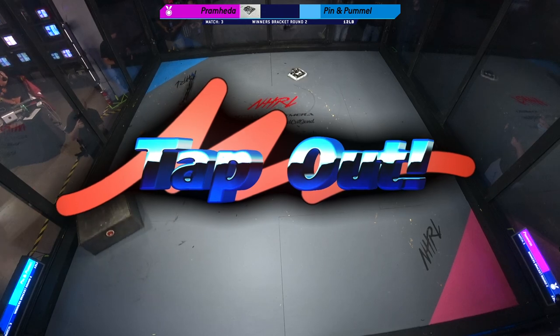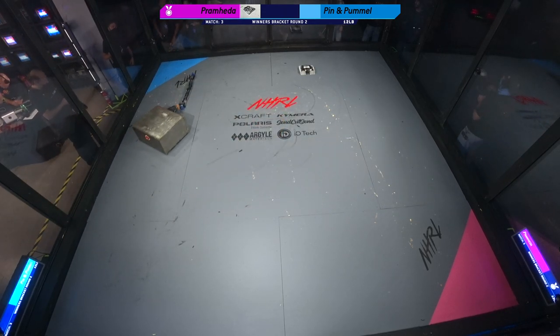And that's a tap out. All right. Pramhita wins.